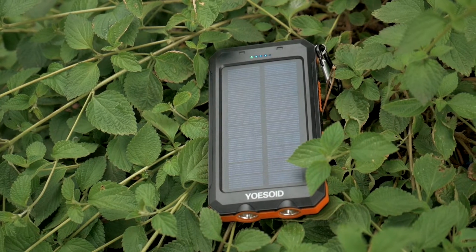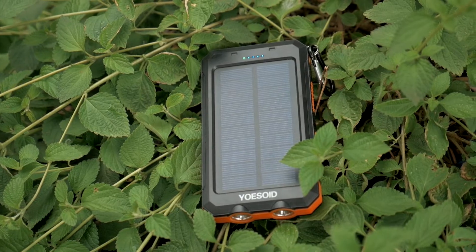What is up guys, Tava here and this is the Yossoid Solar Portable Charger. Honestly this device looks and works a lot like most of the other solar chargers in its price range, so you can apply this review to a lot of different products as they're very similar. Jumping into it, as you can see it has a pretty nice slim shape and it only weighs about half a pound, which is pretty good for a charger that holds 20,000 milliamps.